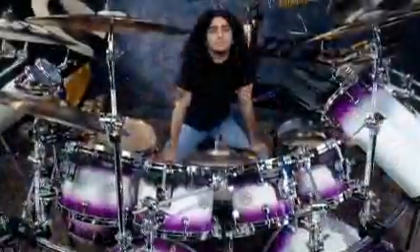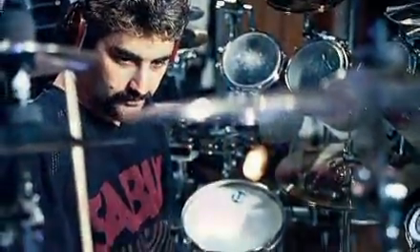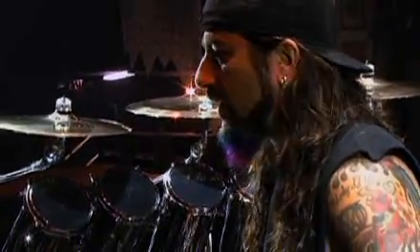I've been playing Tama drums ever since I was 17 years old and I've played many of the different lines, from Imperial Star to Star Classic Maple, and now I'm playing the Vibinga shells. To me it's the richest sounding Tama drum I've ever played. It's really the top of the line — they have the perfect combination of attack, but you also want them to sing with tone, and the Vibingas really have the best of both worlds.